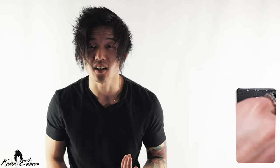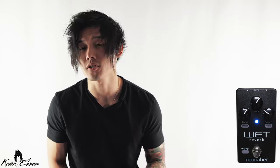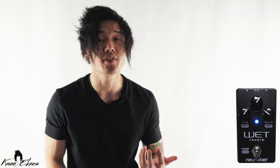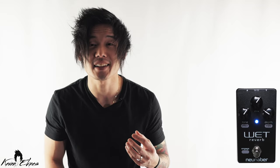The dry signal is analog, so there's very low noise and no latency. It's very flexible in how it maintains your guitar tone because the dry signal is not affected by the tone knob, so by adjusting that you're only affecting the wet signal.